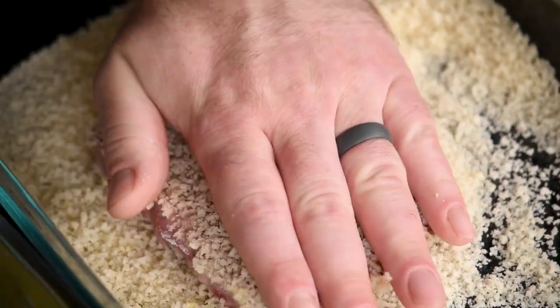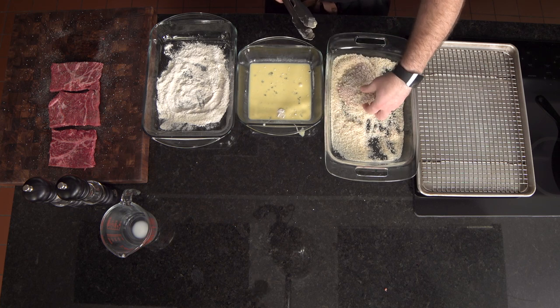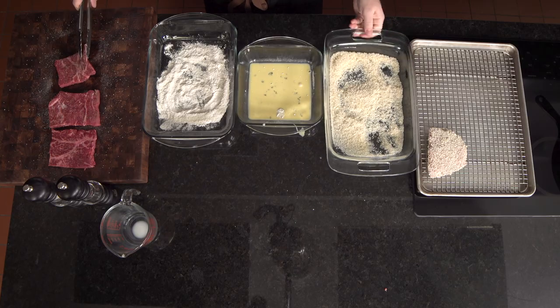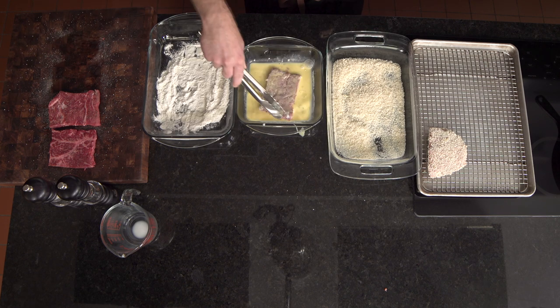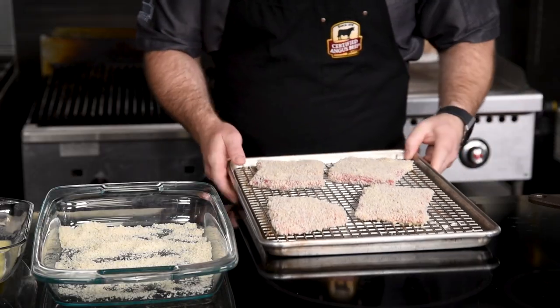Panko is really what makes this special — it really gives it the crust that you want in a katsu sandwich. Next, we'll move it to a wire rack, which will allow some airflow so that the breading can set up. Repeat this breading procedure with the rest of the beef cutlets, making sure each one is generously coated with the breadcrumbs. Now we'll put these in the refrigerator to set up while we make our sauce.